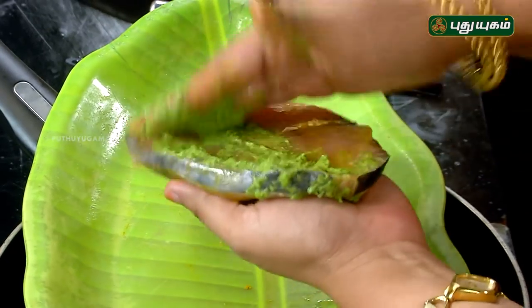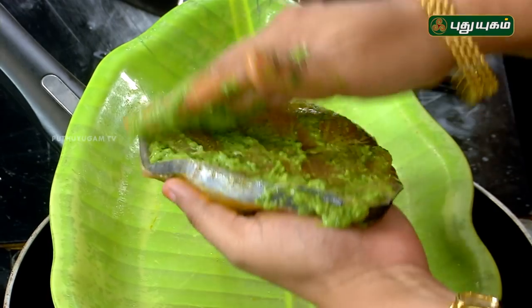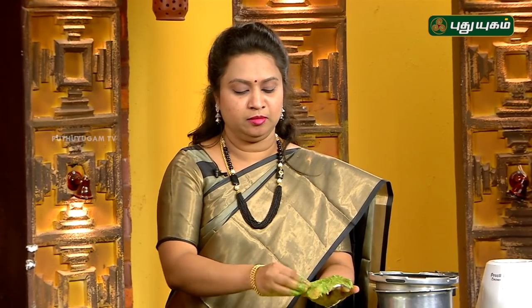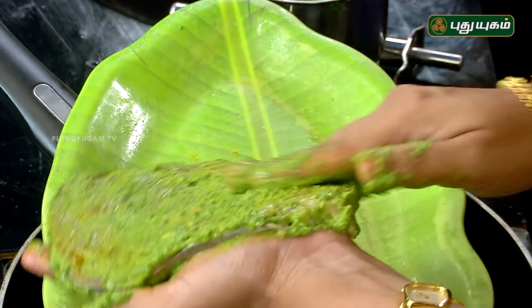Let's add some lemon juice — you can add lime juice in it. Now, let's spread the paste on the fish. Spread it evenly. If you have fish, you can mix it in. Mix the paste well into the fish.